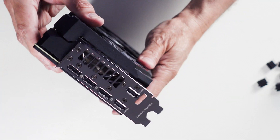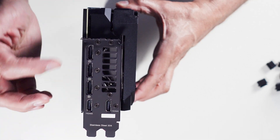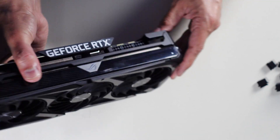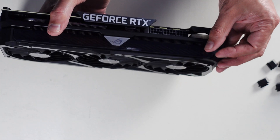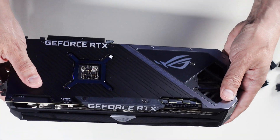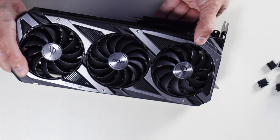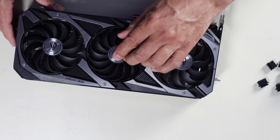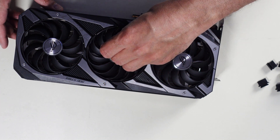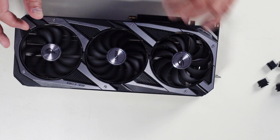There we go. The card looks like it has three DisplayPorts and two HDMI, but I believe you can only use four of these at one time. There's a tear across here. Looks like these fans probably have tears too — I may have to use a knife to get those off later. Three fans — they go in reverse directions, this one goes that way, that one goes that way.